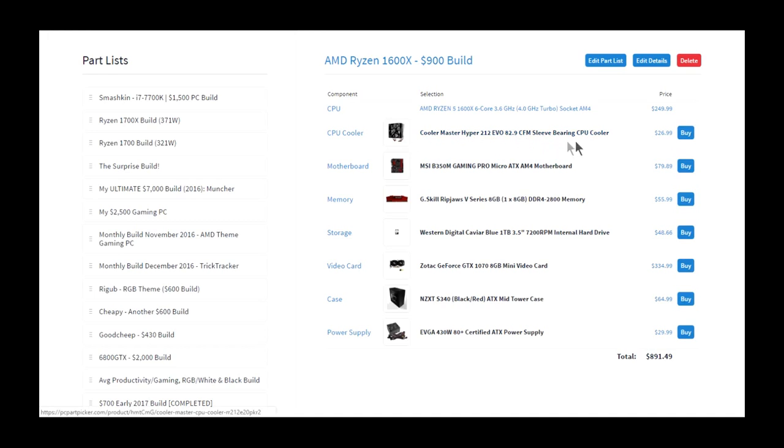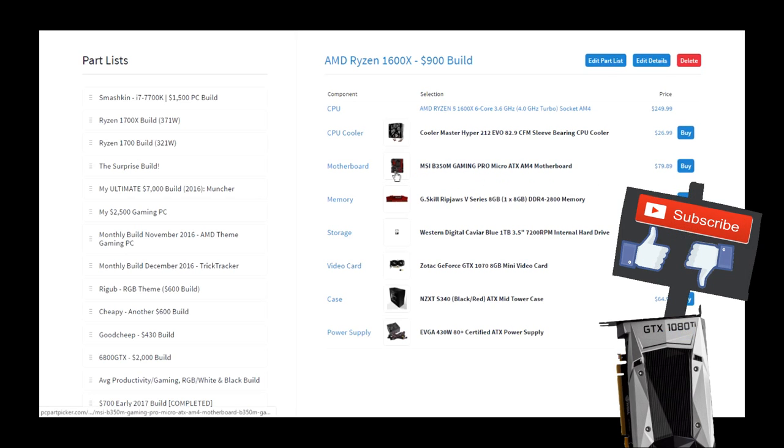I put in the Hyper 212 because it's a good cooler and it does support AM4 — you just need to order a separate AM4 bracket. I chose the MSI B350M because it's the cheapest AM4 motherboard you can find, and it's black and red, perfect for Ryzen.